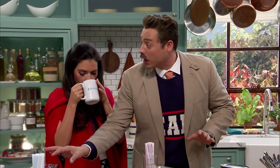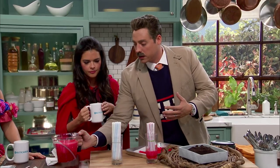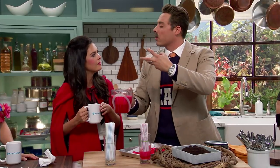All you gotta do is start with some gelatin, some cream, some sugar, some water. Boil it off, let it all dissolve. Just your standard gelatin mixture. You add a little cream in there for a little cloudiness.